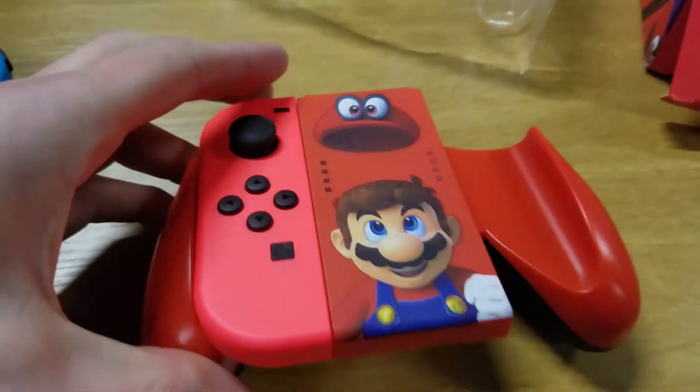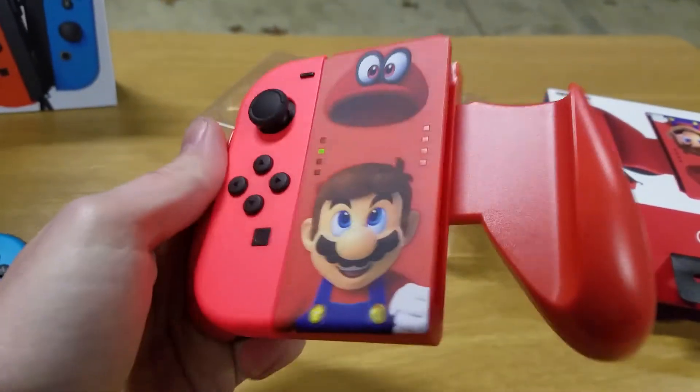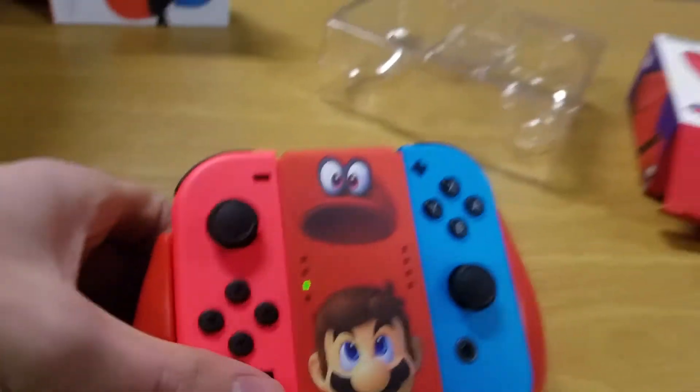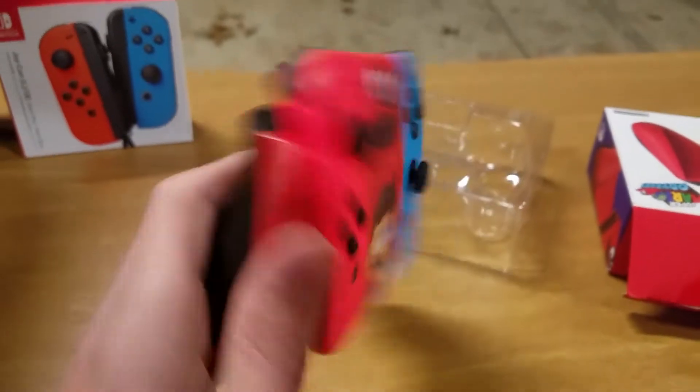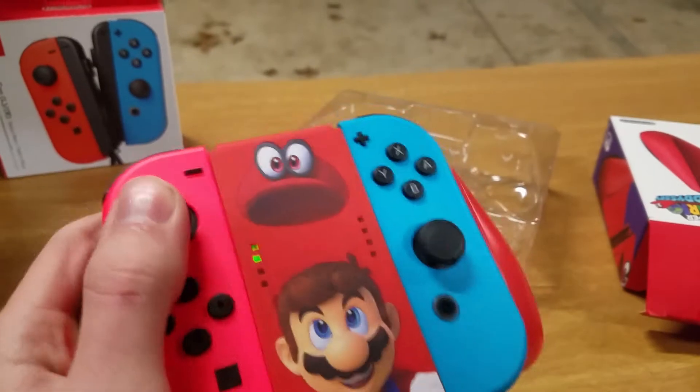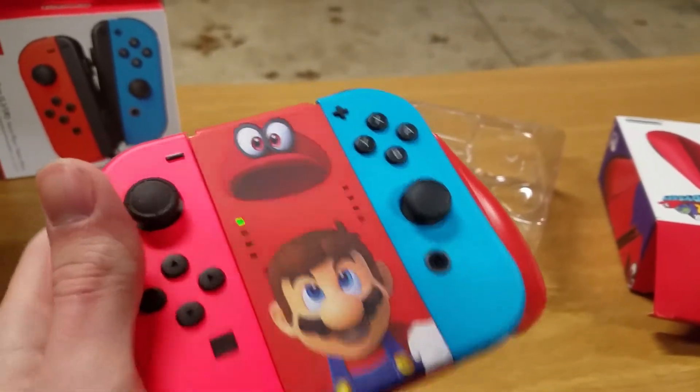And now the neon red Joy-Con. The neon red looks alright — it's not the same red so it doesn't look great, but it doesn't look bad, it looks pretty nice. Obviously the blue one's going to be the one that throws it off. Maybe — I can't even get it in. There we go. The blue one doesn't throw it off too bad actually. I really like these rubber bits — that's nice. I already like this a lot better than the normal one they give you.